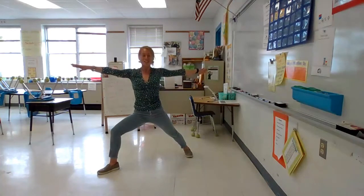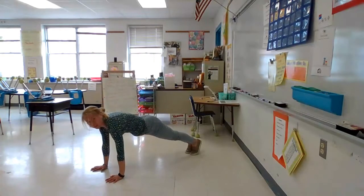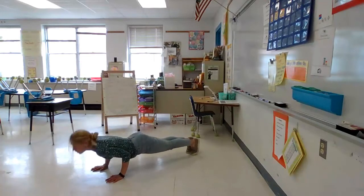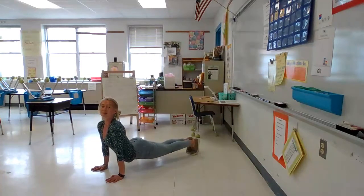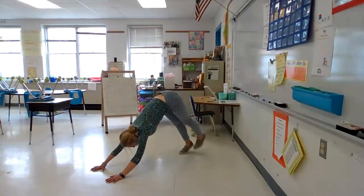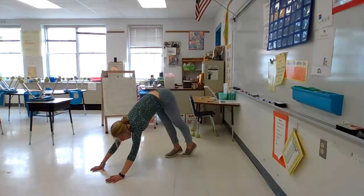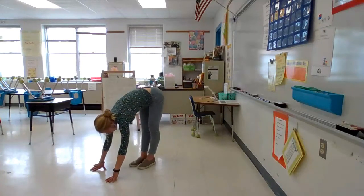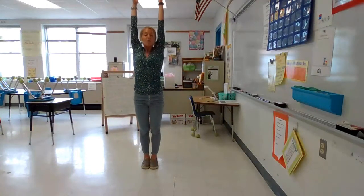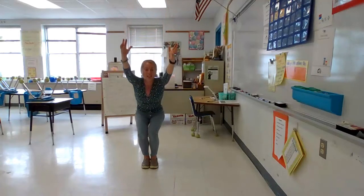Great job. Alright, take your hands back down. Step back to your plank, your push-up position. One more time, lower your belly to the ground. Stretch up to the sky. And then lift your hips up into your downward dog. Great job everyone. I want you to look at your hands and walk your feet to your hands. And then reach your arms all the way back up to the sky. Keep your arms reaching as high as you can.